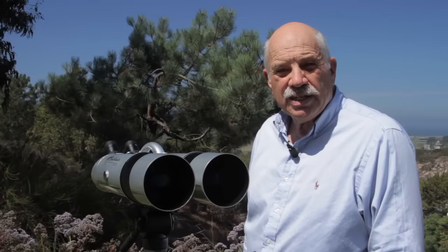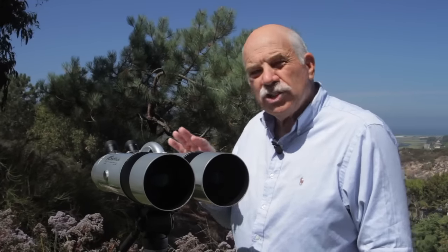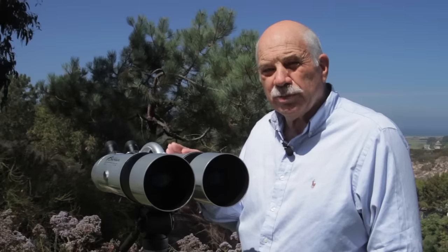Hi, my name is John Dean. Today we're going to show you the wide range of uses for the Skyhawk 100 millimeter binoculars.